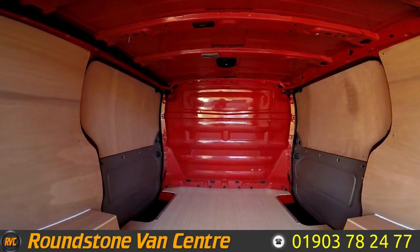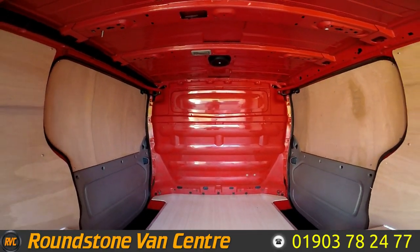Showing you into the rear cargo area, you can see it's got a full height factory metal bulkhead and it's been newly ply lined.